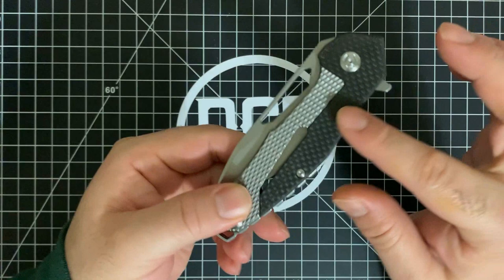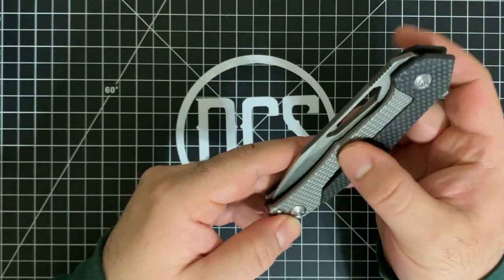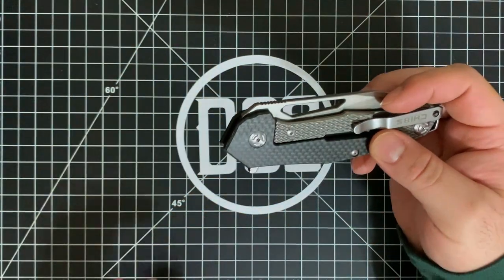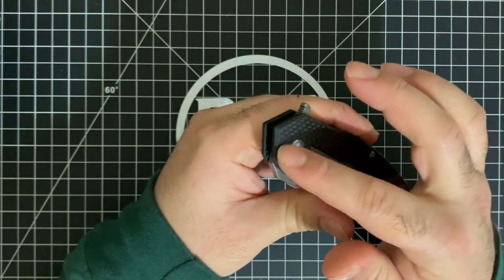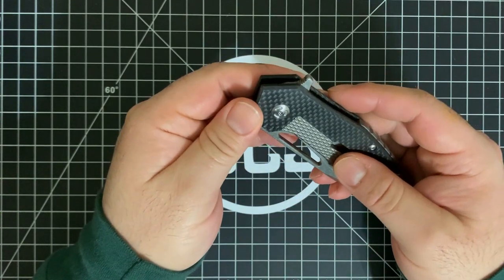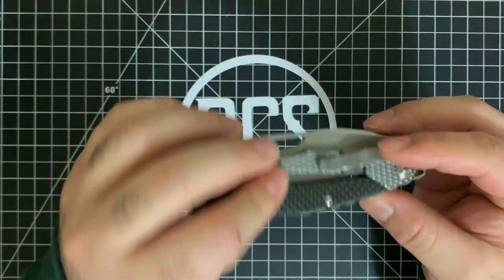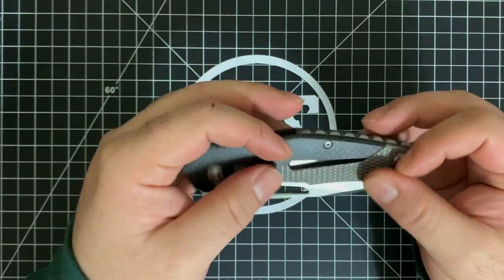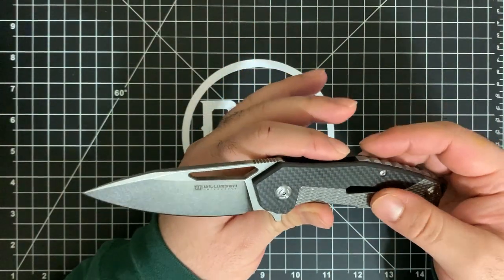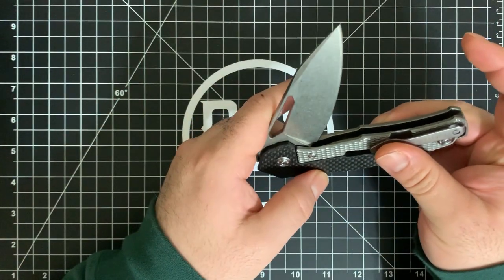I would have liked to see a G10 scale version with a textured handle. What they're saying is that this is carbon fiber and that this is titanium. I took a magnet and went through the whole thing — obviously the blade was magnetic, the pivot screws are steel, and the backspacer with jimping on it is steel as well, as is the pocket clip. The frame lock portion is in fact titanium — it's milled. It's not something you see often on titanium-handled flipper knives.